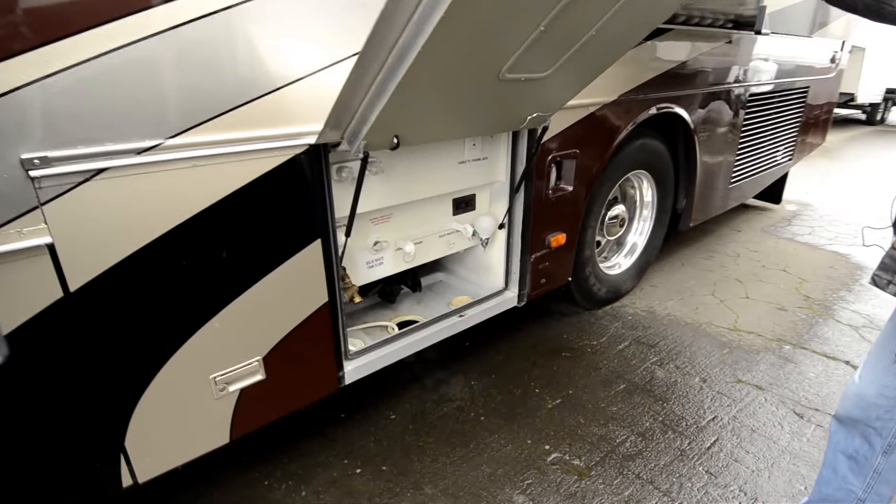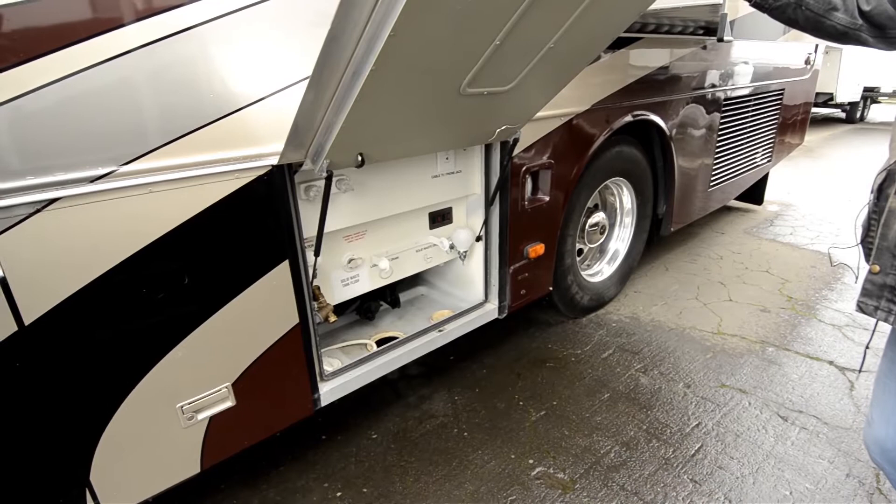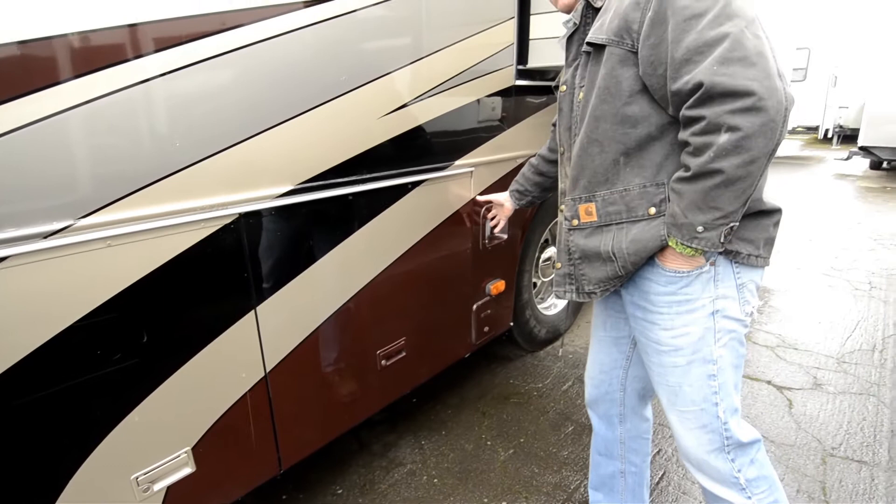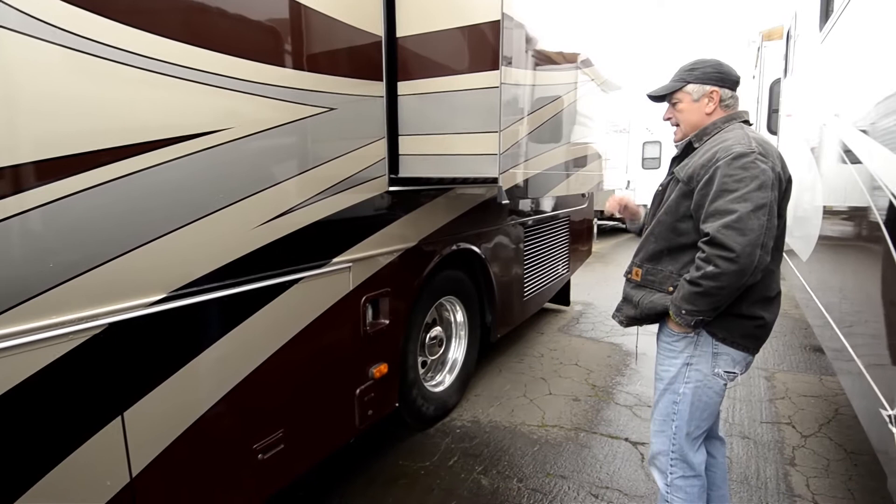Here's your wet bay. You've got a black tank, gray tank, and fresh water tank, dump valve there. You hook your sewer hose up here. Black tank flush, city water fills — all located in that area. Side docking lights on each side of the coach, so when you throw it in reverse and back into a spot, it lights up the sky so you can see what you're doing.